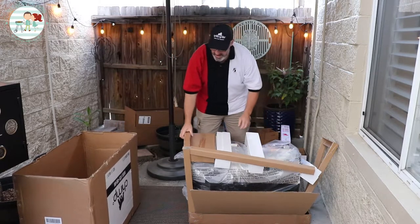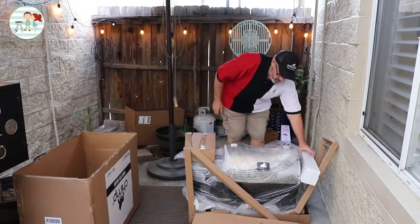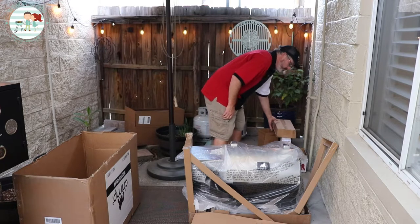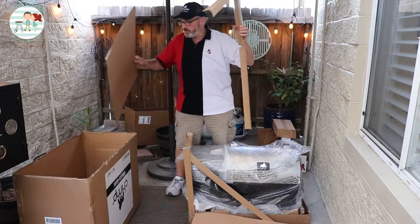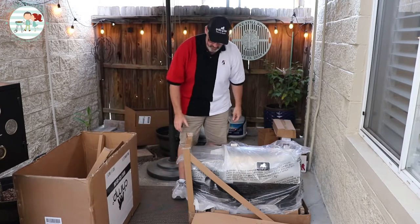It's got a nice lid — I'll put all the trash in. I would say it came packed extremely well. There's a box with some accessories that probably has the handles in it. From what I understand, the handles are basically all you have to put together on this.